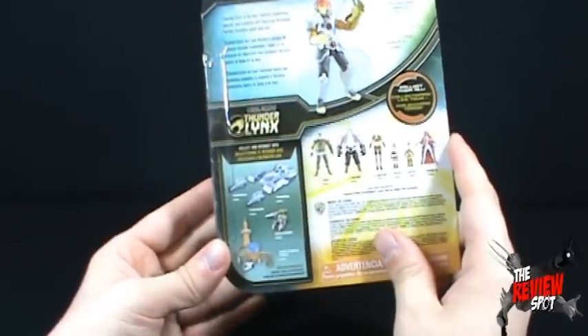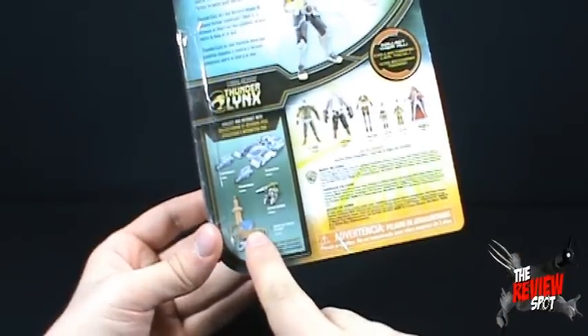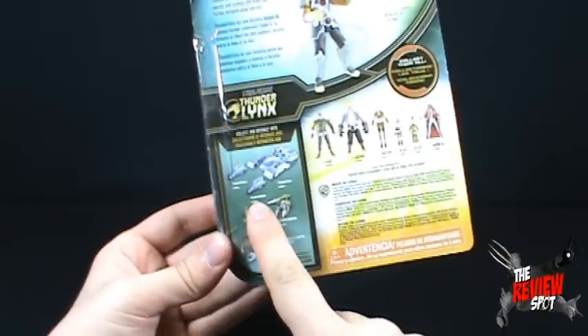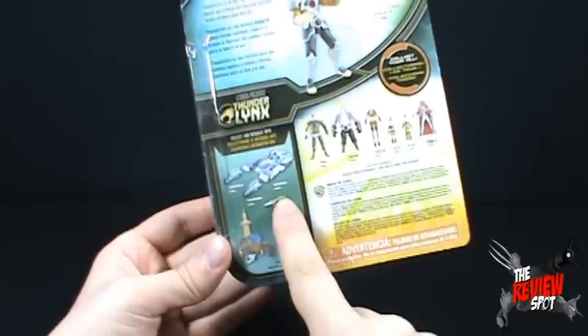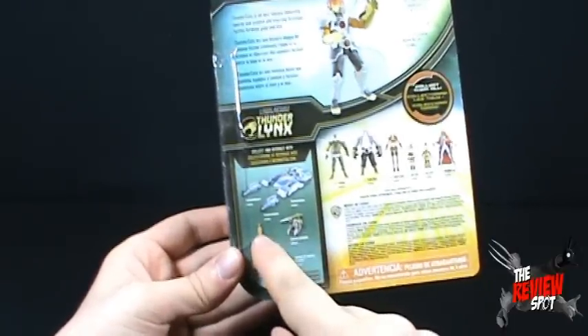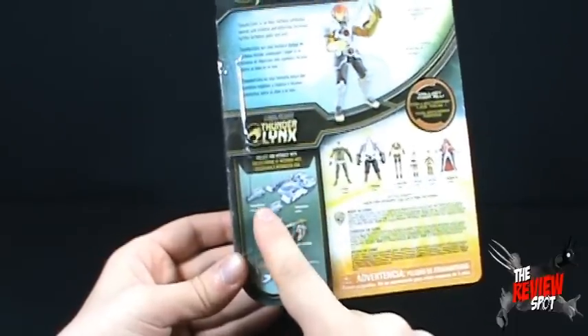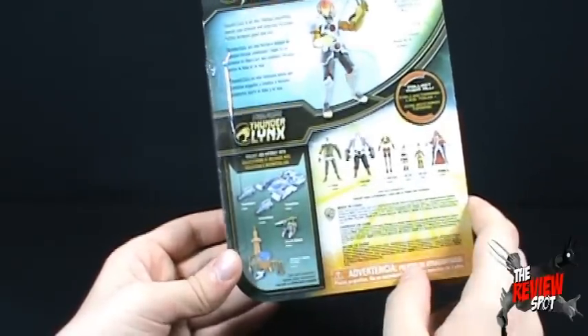Down below you can collect them all. Of the interactive play sets there's the Tower of Omens, the Lizard Cannon, two Thunder Racers, and the Thunder Tank. The only one I really got of these was the Thunder Tank — I don't think I ended up picking up the Thunder Racers.